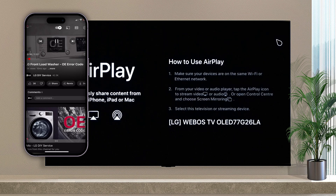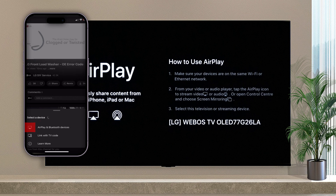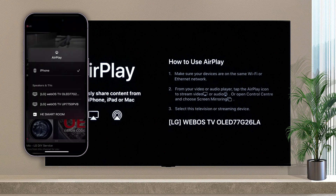Sharing your YouTube video is easy if you follow these steps. On the video, there will be an AirPlay icon — tap it. Under the options, choose AirPlay and Bluetooth, then select a specific TV name.